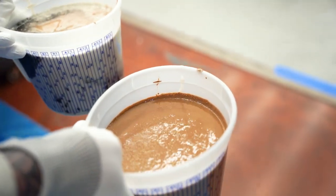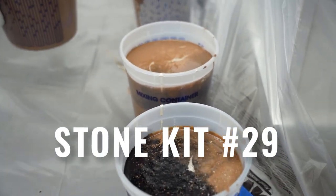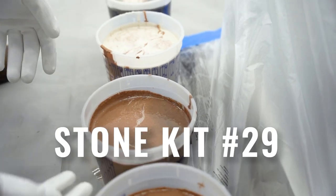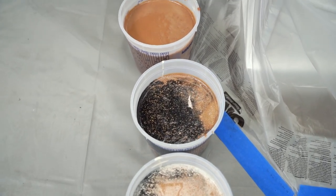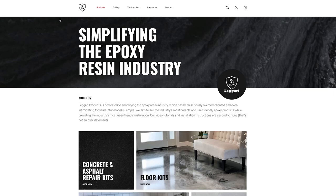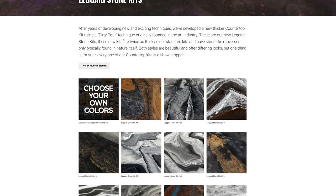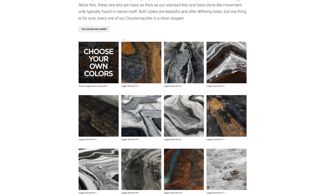Check out these colors — this will be on the website under stone kit number 29. These are the colors we're putting down. We'll be adding more black and charcoal to the tops as we're pouring. The cool thing about these kits is you can add more or less color — totally up to you. We also offer custom kits on our website where you can pick your own colors and mix and match.